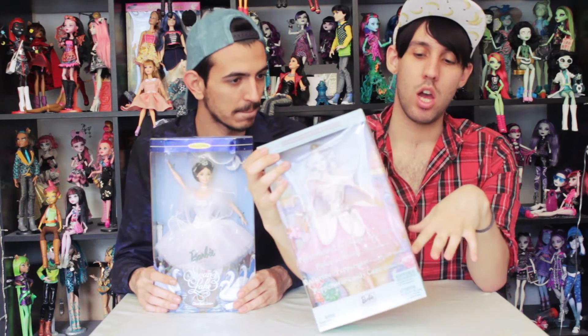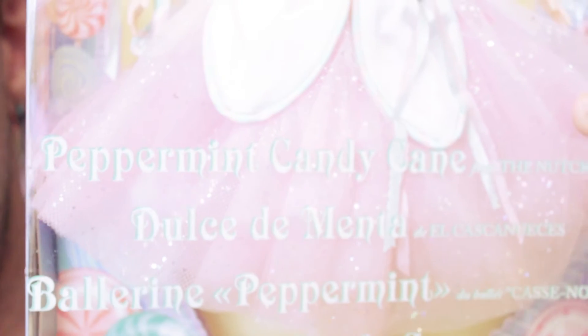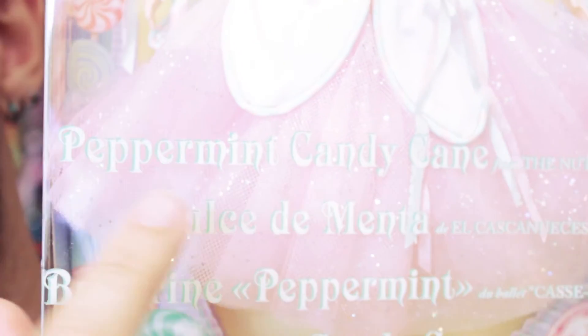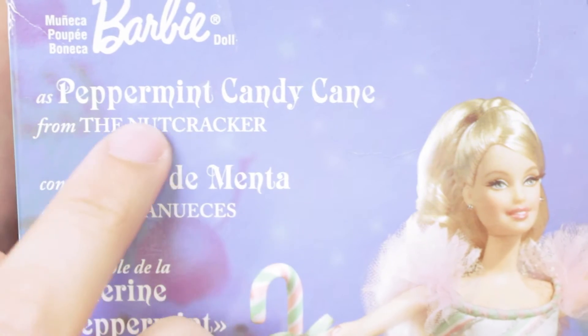For the Peppermint Candy Cane, I really love this box. She has this mint color with this candy pink popsicle over here, and she has a clear window. She's like all over with sweets, which is really cool. It says Peppermint Candy Cane from the Nutcracker here on the front. It says Barbie Collectibles, and on the back you have an illustration of the Barbie. It says the same — Peppermint Candy Cane from the Nutcracker — and it says Classic Ballet Series. It has a long text about the Barbie, and you can pause it and try to read it if you want to.